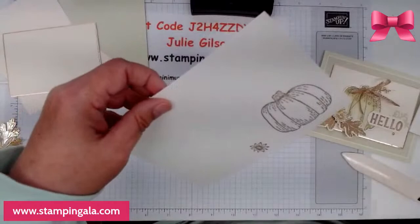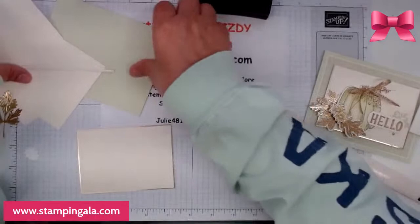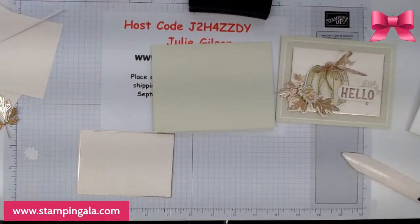Okay Deb, would you mind die-cutting these for me? I'm so lucky to have her here. I was supposed to cut out this background and I forgot to do so, so I'm going to do that really quickly.